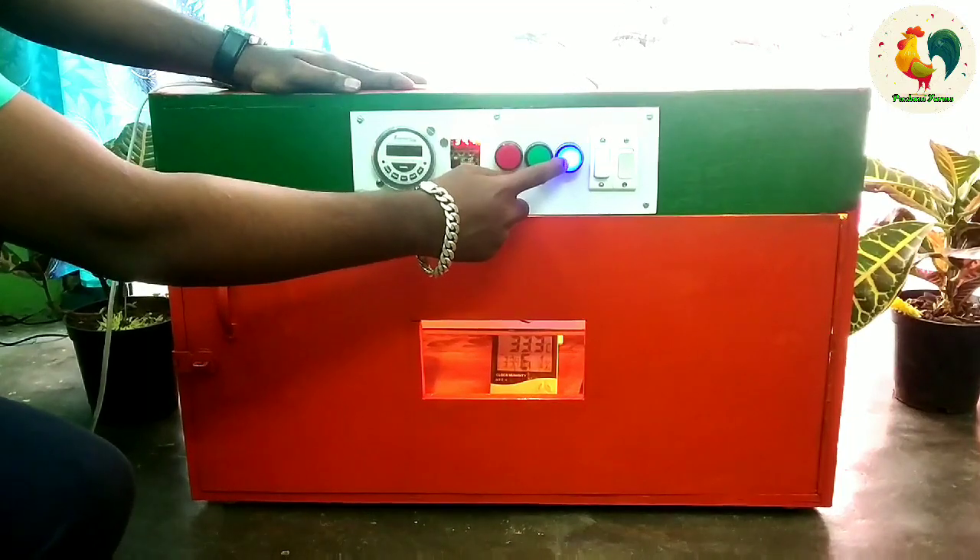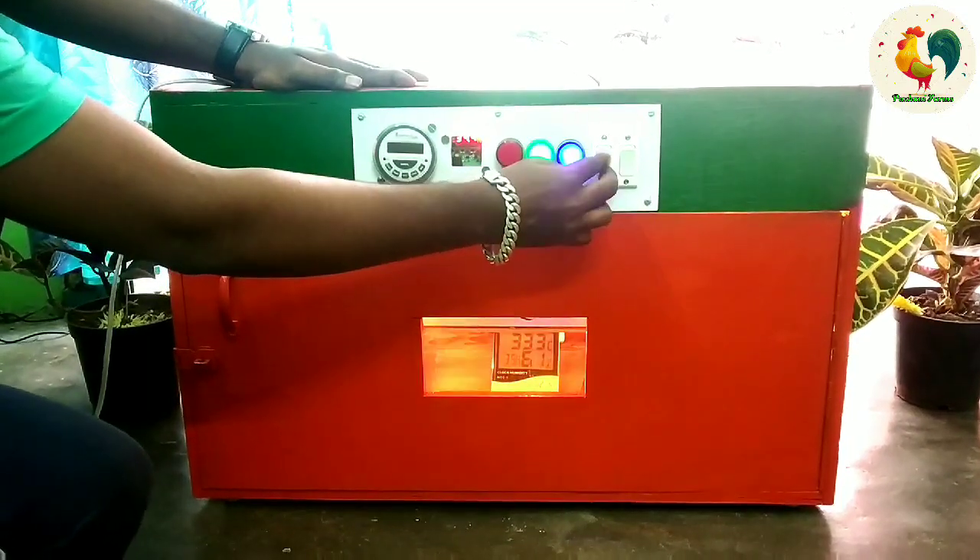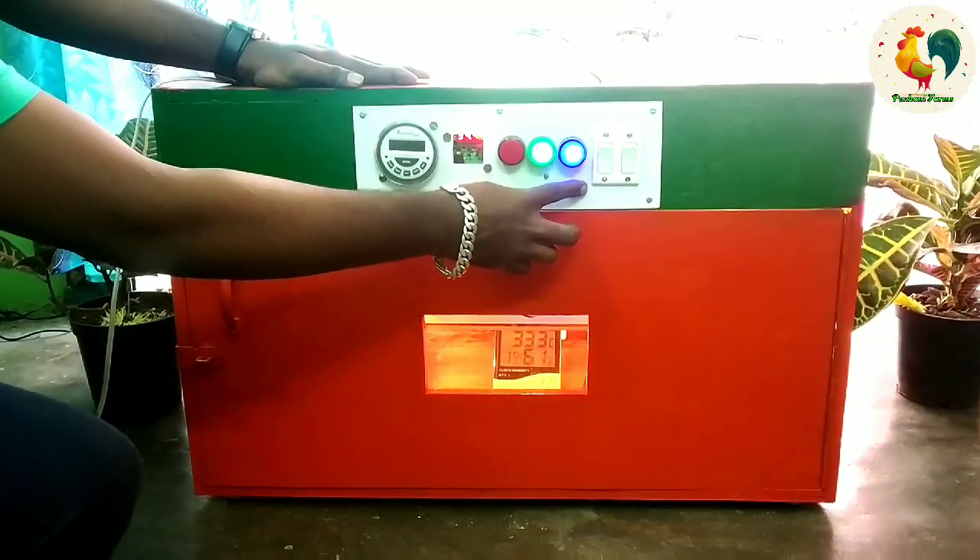This is the blue color indicator light. This is the fan. This main fan is the light indicator.